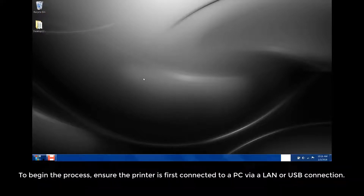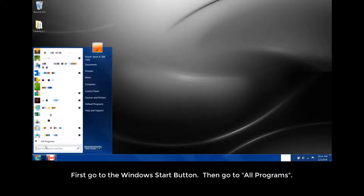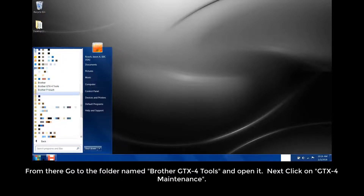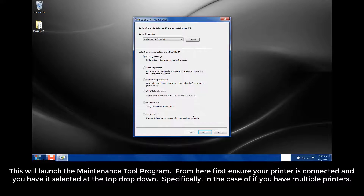To begin the process, ensure the printer is first connected to a PC via a LAN or USB connection. Go to the Windows Start button, then go to All Programs. From there, go to the folder named Brother GTX4 Tools and open it. Next, click on GTX4 Maintenance. This will launch the Maintenance Tool program.